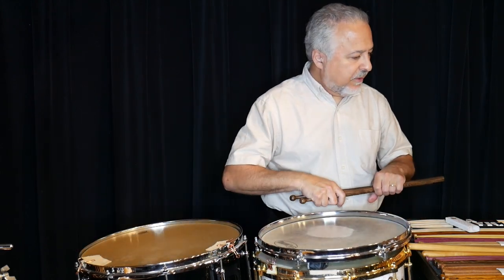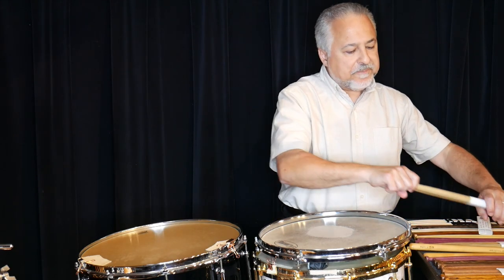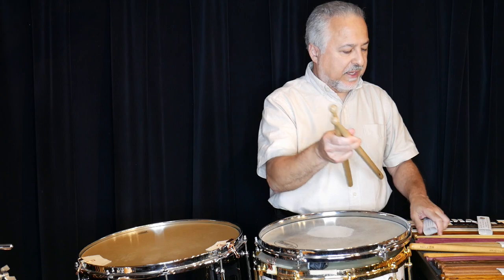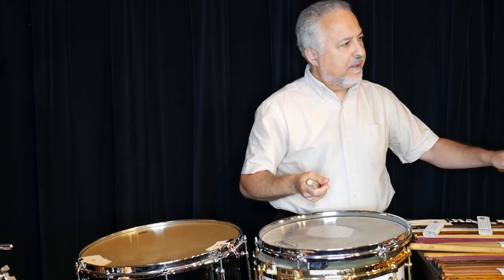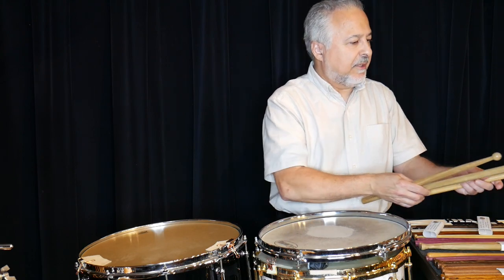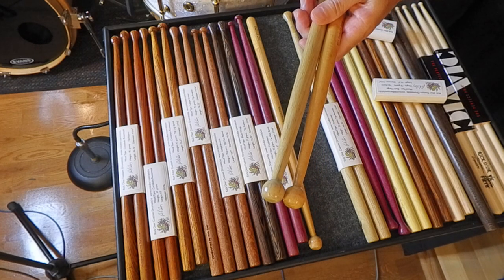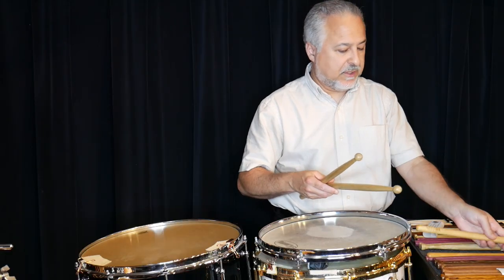I'm still making persimmon sticks. Here's a set of persimmon sticks with that same round tip from the SD3 — you can see the similarity. Again, the taper is a little bit thicker so there's no vibration.